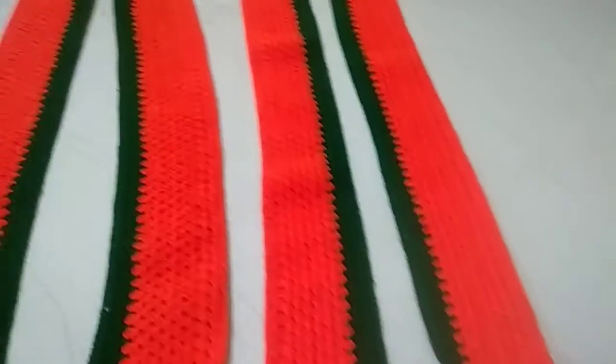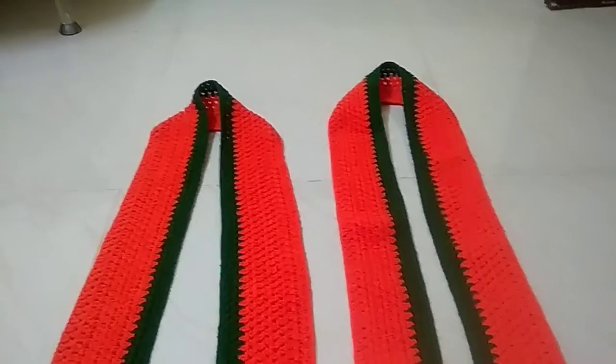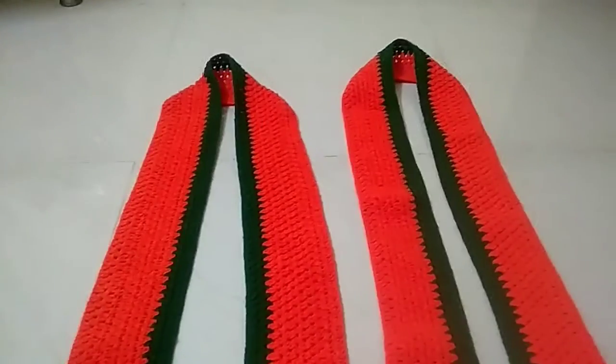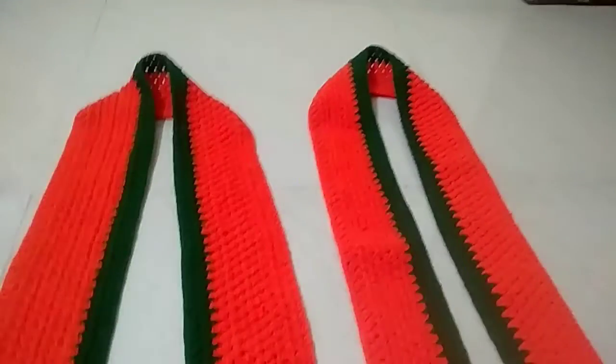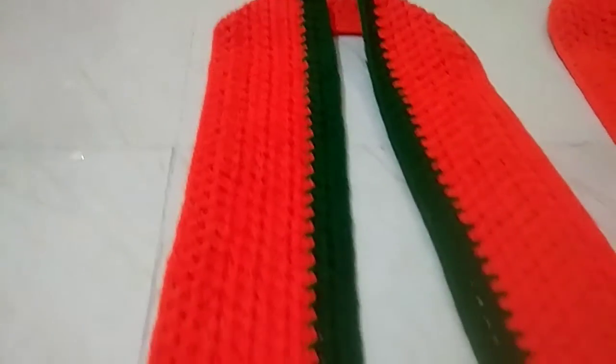This is a BGP. They are using a BGP. They are using a card.